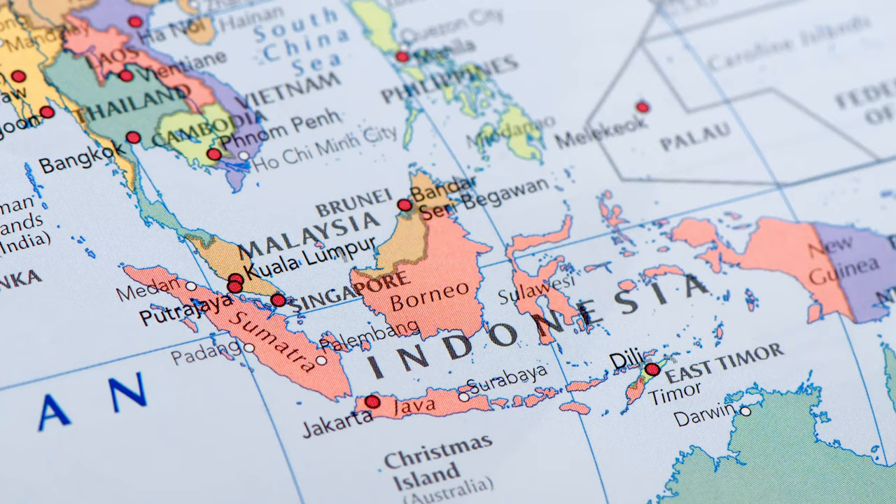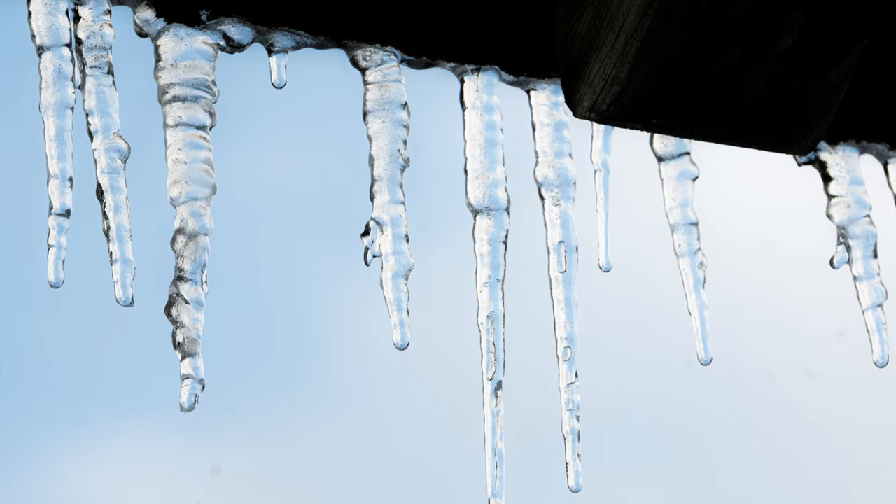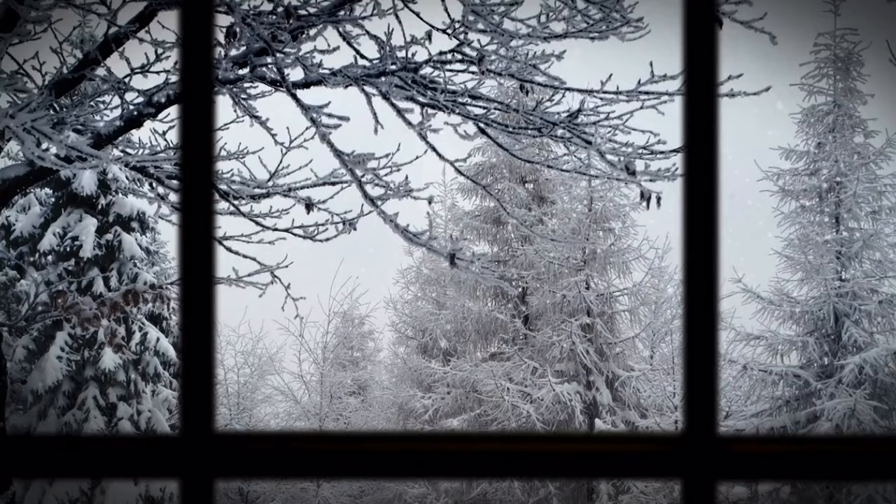Where do the majority of your indoor plants hail from? The tropics. What does this mean? They hate the cold. This gives us tons of opportunities to kill our plants. The boldest of which is simply keeping them out in your snowy garden in the winter. Go out to find them in the spring and I promise you there won't be much plant left.